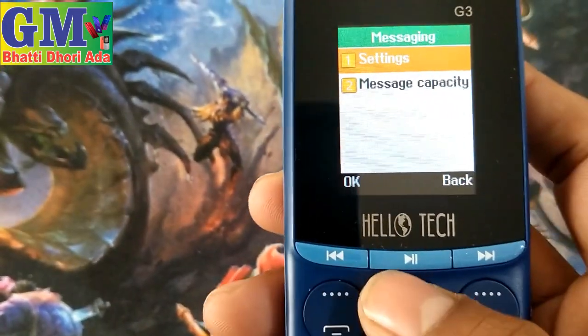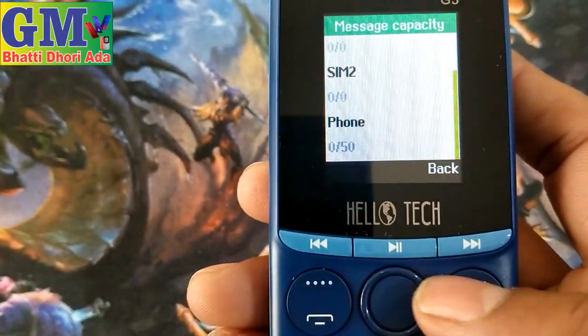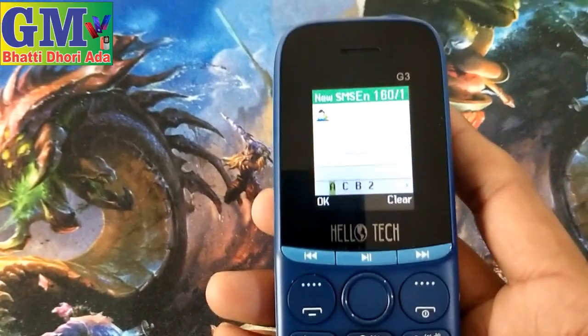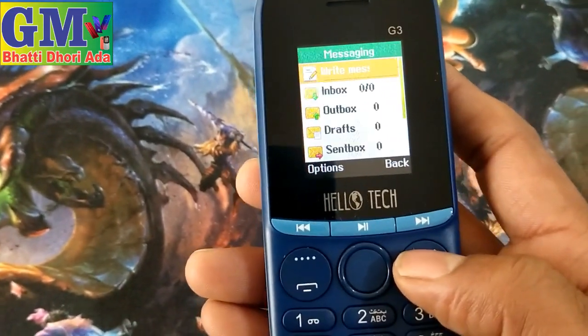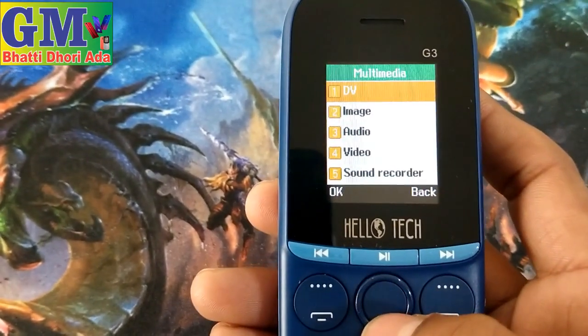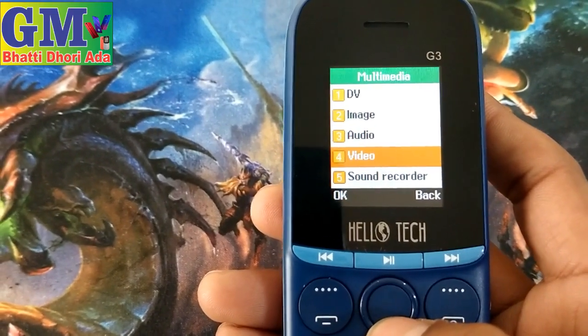Let's check the message. How many messages can it store? The messages total is 50. Let's see if this model is good. This model is not good for heavy use — it's only for calling. This is my files option — multi video player. Audio player, video player.